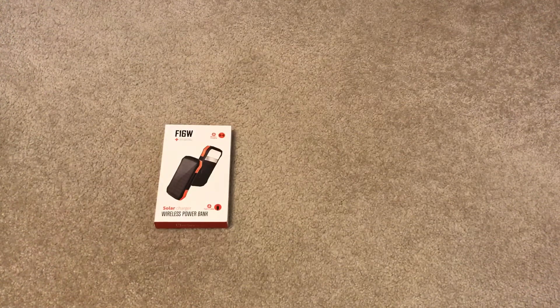Welcome, this is Joe from the Cell Phone Geek. Today we're going to be doing an unboxing of a solar charger wireless power bank — we'll tear it apart, take a look, and check it out.